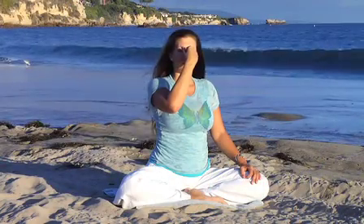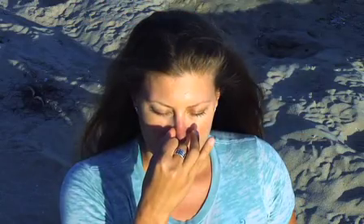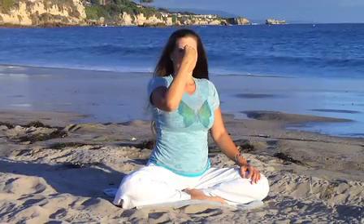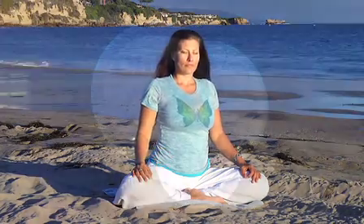Inhale right. Hold. Exhale left. And repeat just a couple more times. Repeat this breath as many times as necessary until you feel a sense of calm and tranquility come over your body.